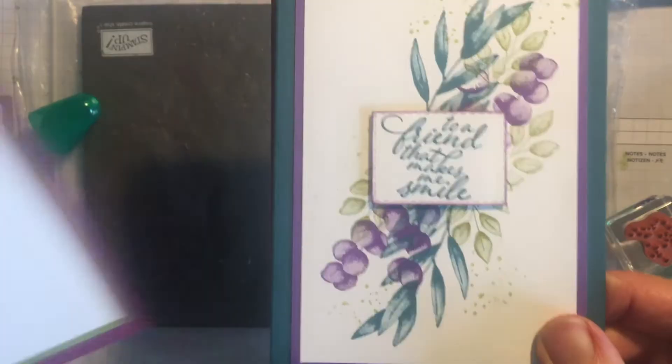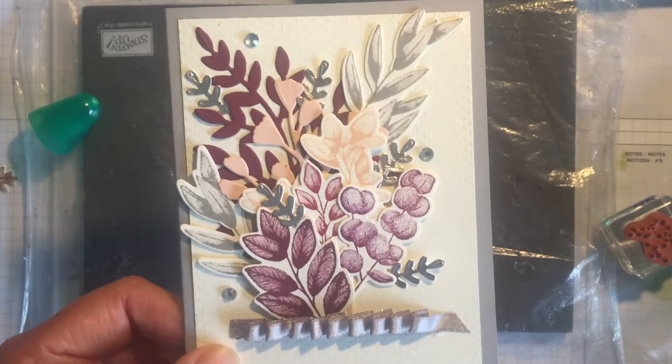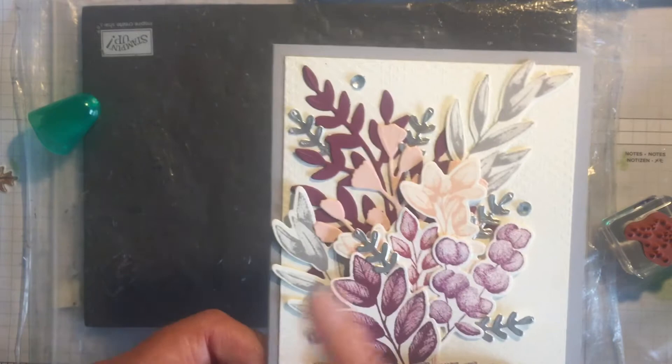There's the one we've just done, there's another one, and there's another one again - you can see how different they all are. This more avid crafter card has some ruched ribbon, little die cut embellishment leaves that come with the bundle dies - one in Merry Merlot, one in Petal Pink - and there are some stamped images as well.